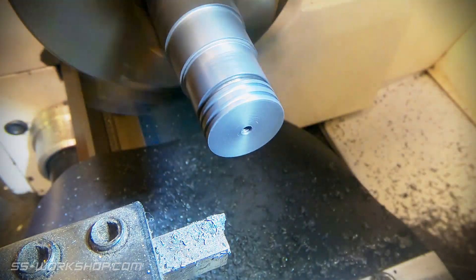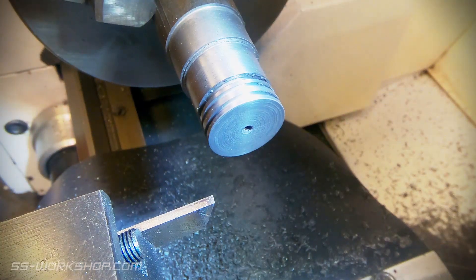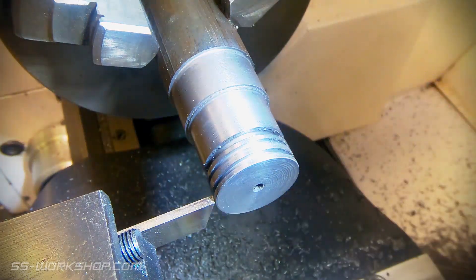I remove any small burrs with the emery cloth and switch back to the parting blade. Once again I zero the digital readout on the end of the part before finishing off parting the piston.